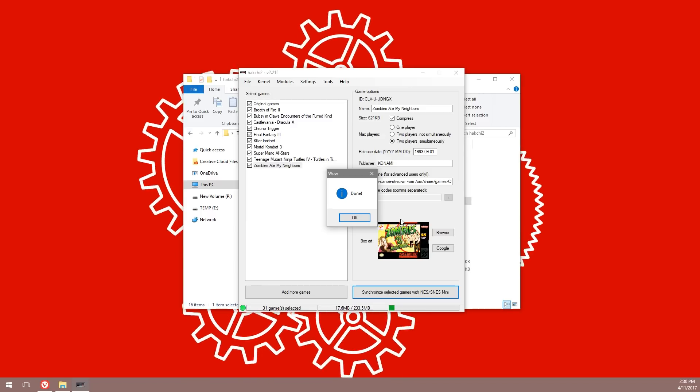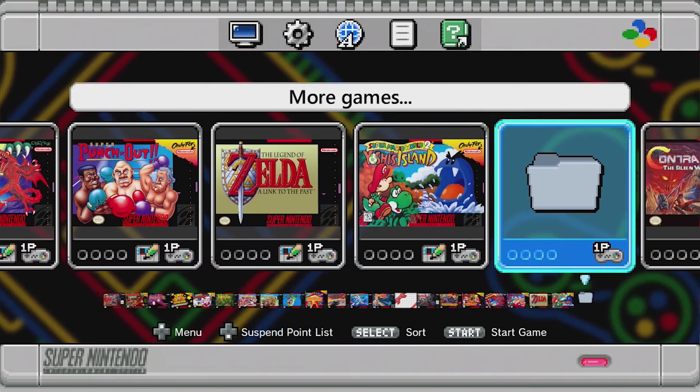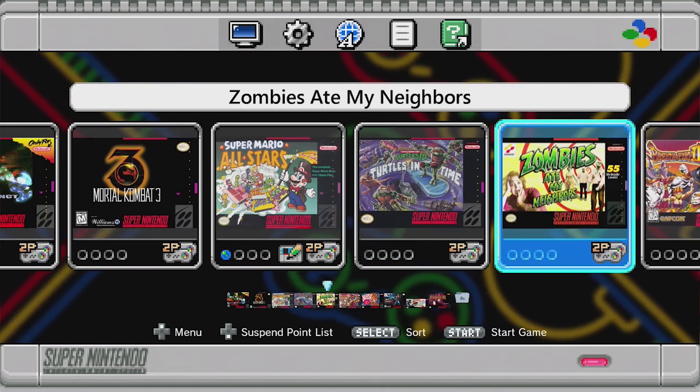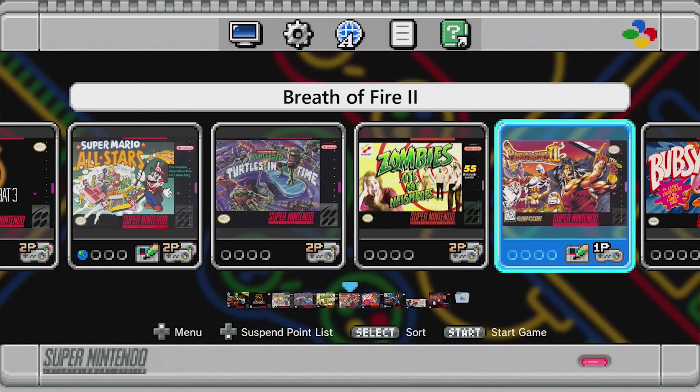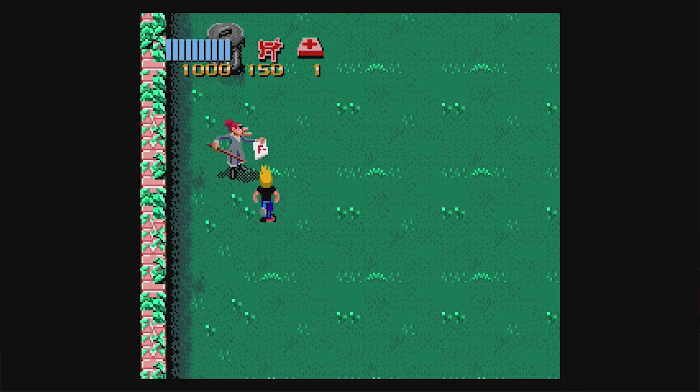Depending on how many ROMs you've put on the list will depend on how fast this happens — in my case it was almost instantaneous. Click Done and literally, we're done! Turn off your SNES Mini, unhook the USB, plug it into your TV and boot it up. You'll notice straight away there's a new folder icon — this is where your new ROMs are stored. Select the folder, and you can see all the games you put in there. Launch one and away you go!